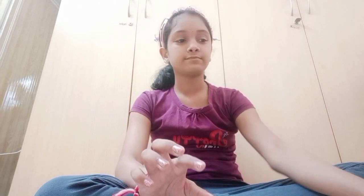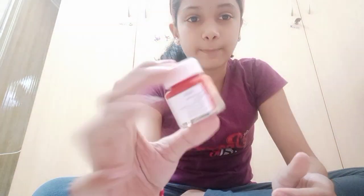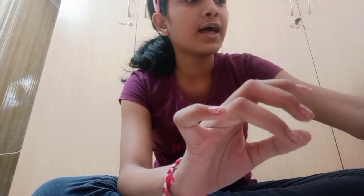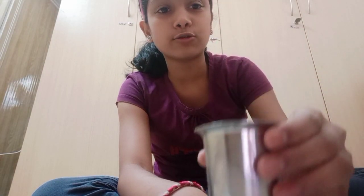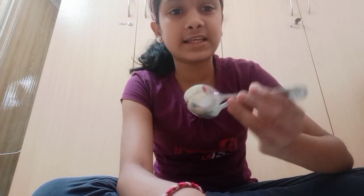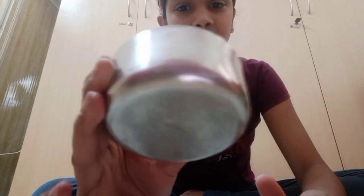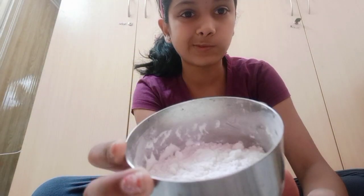So first you will be needing a bowl and some paint. I have taken acrylic paint — you can use any color. I have taken red color paint, and then you will be needing a glass of water, mixing spoons, and a spray bottle if you want to add a little bit of water. And then the main ingredient: maida. I took about three or four spoons of maida.